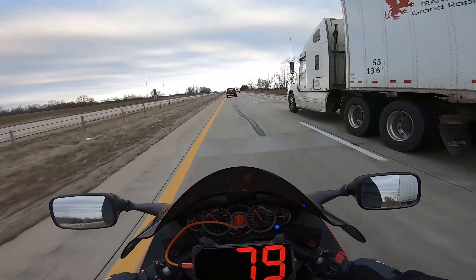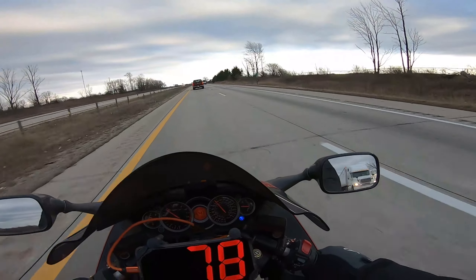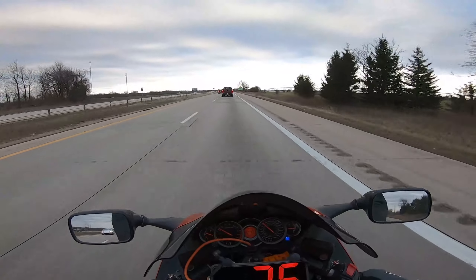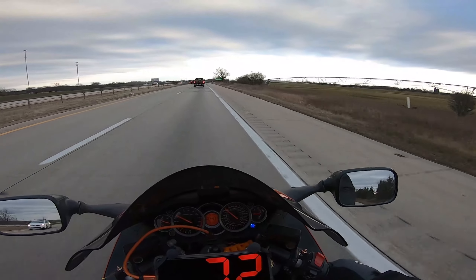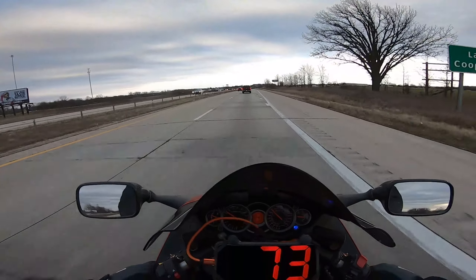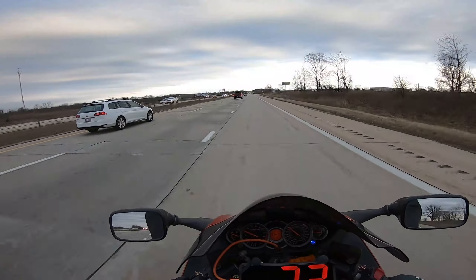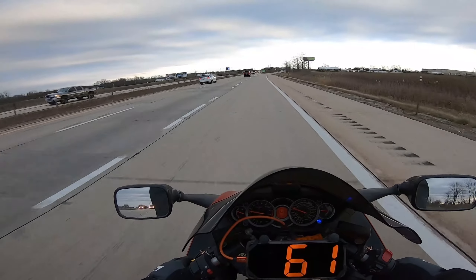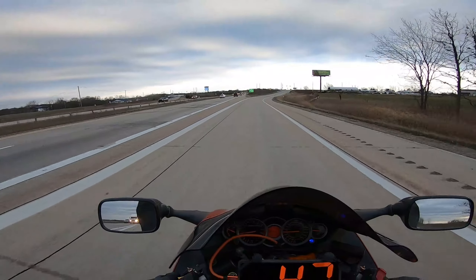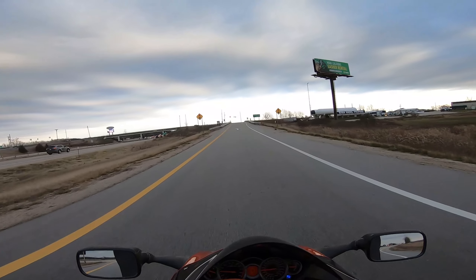I can't go for too big of a ride today — we got a family Christmas. So we're just going for a little ride around town. I just wanted to test this coat out and I haven't done a moto vlog in a while.